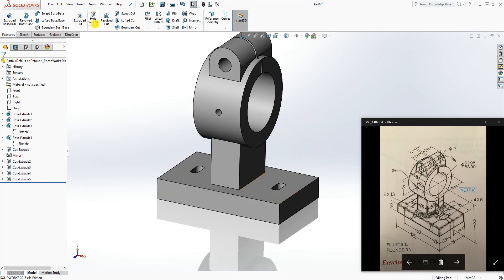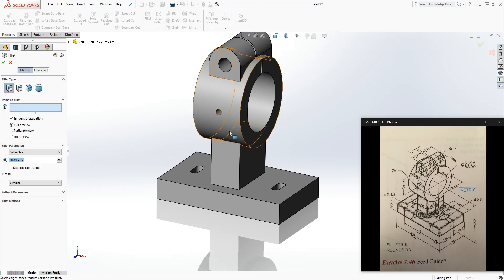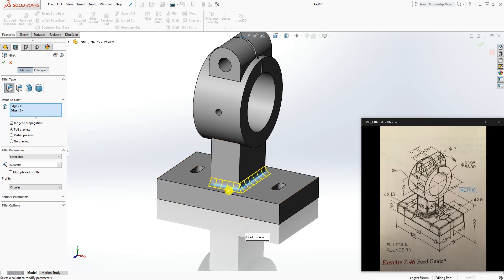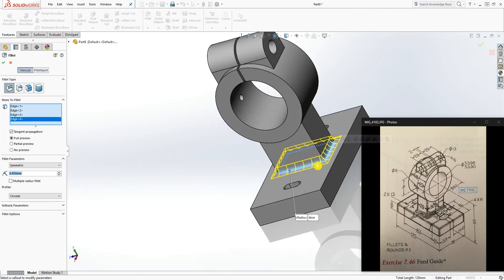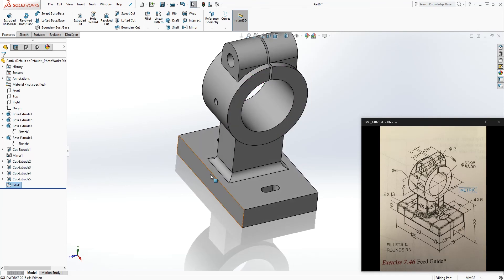Add a fillet — change the radius to 6 and select the appropriate edges. Click OK.